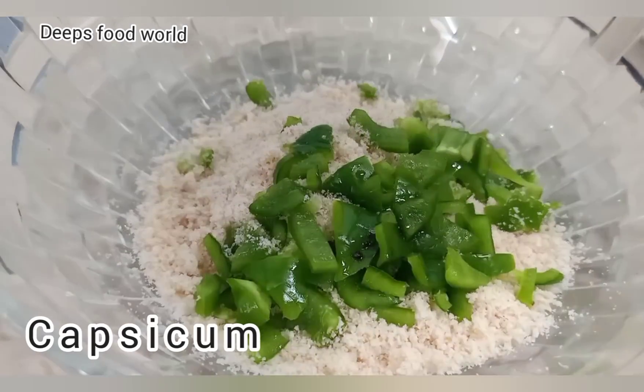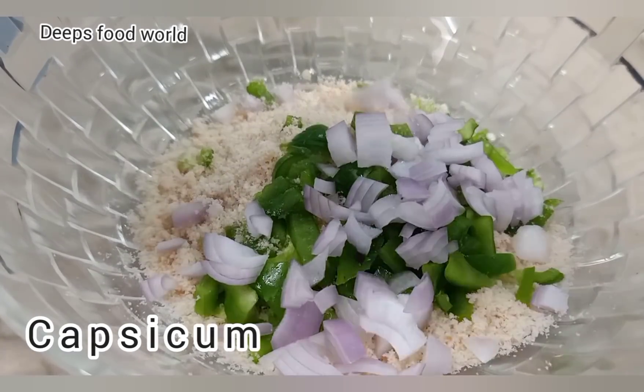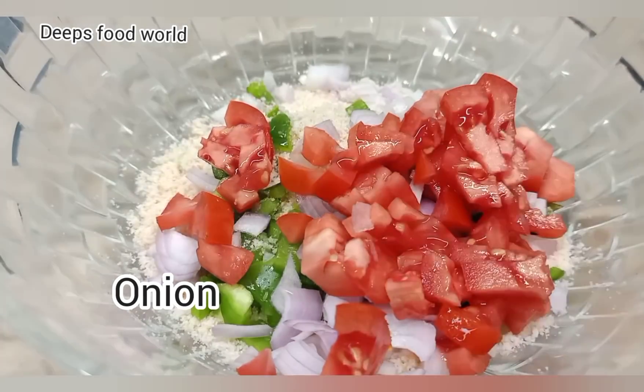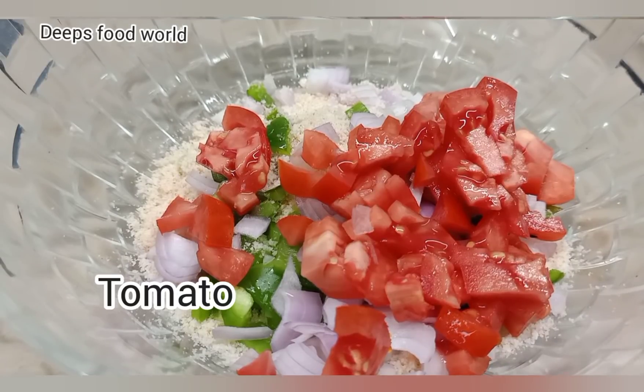I'm going to add some vegetables. Now add some vegetable ingredients.